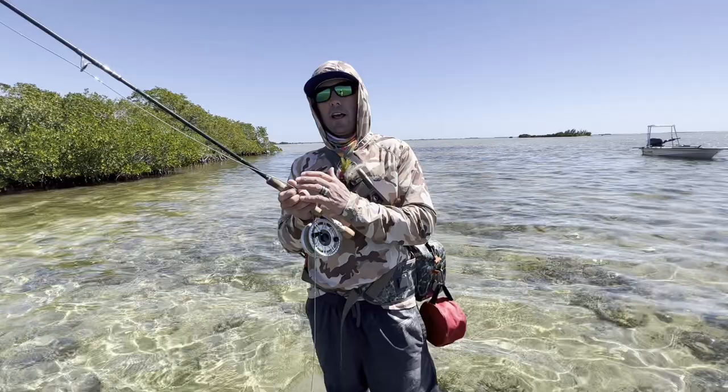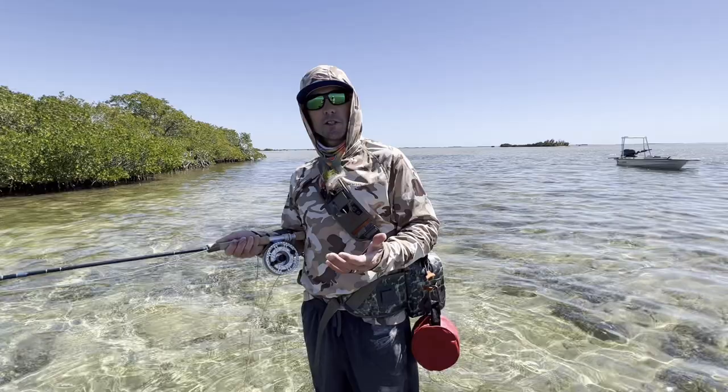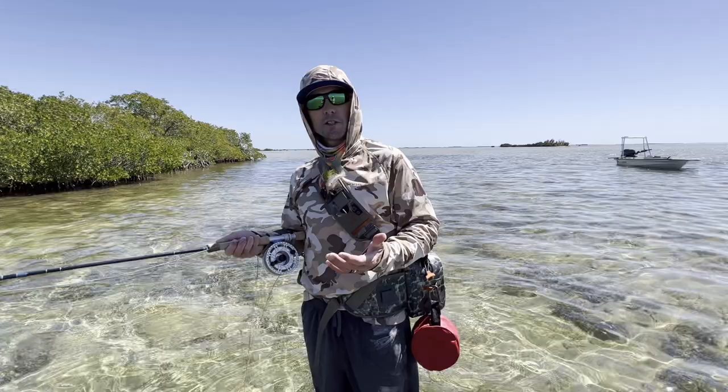Snook aren't particularly great fighting fish but they are very exciting — they jump like crazy. It's been an amazing experience snook fishing, and as long as you have the tackle set right you're going to find success. When your guide says it's a good day for snook, that means the tide's right — take advantage of it.